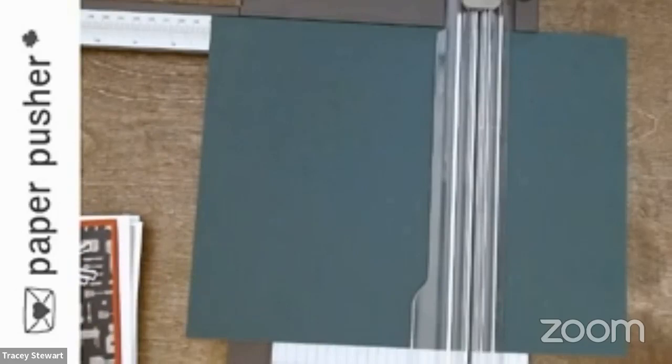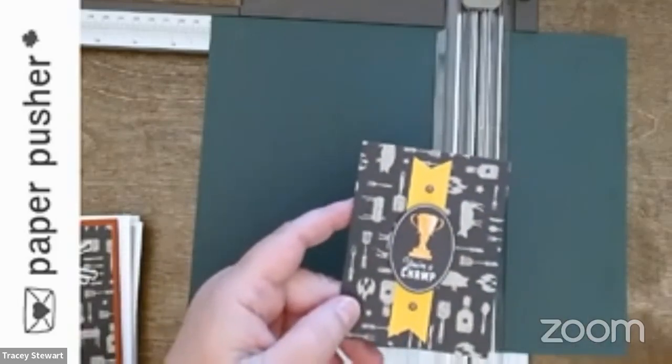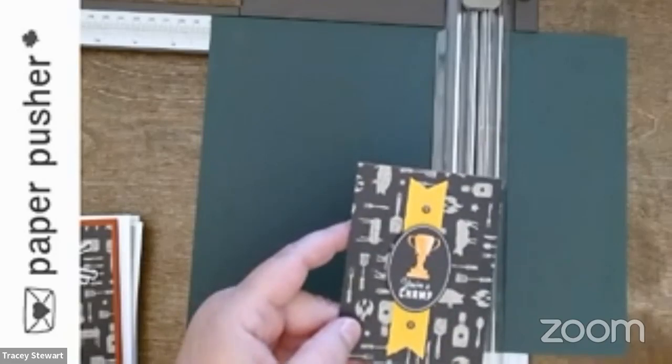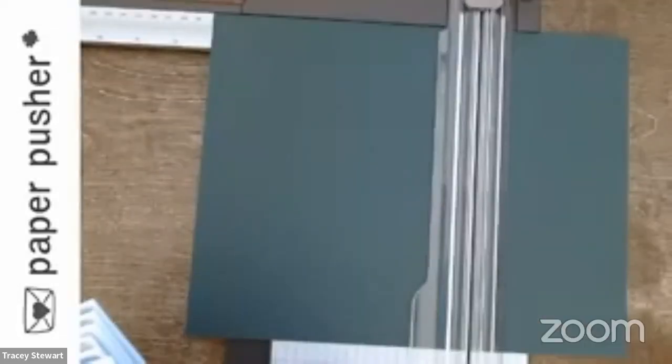So in the class we're going to make three gift card holders. This is just one of them — you get a half a pack of DSP, it's got some awesome DSP and die cuts in it, so a lot of the work is actually done for you and you can pick them whichever way you want. I'll show you how to make these. And then you get to make five cards — I just kept having fun and kept going.